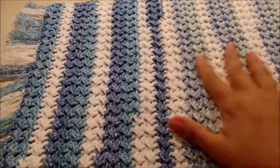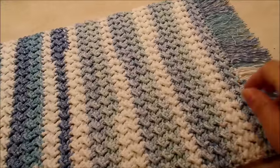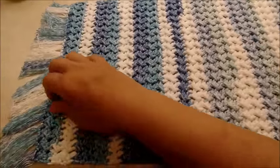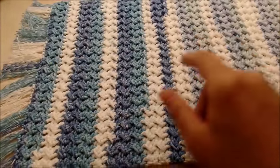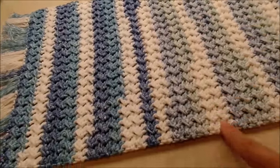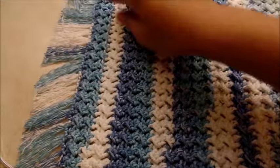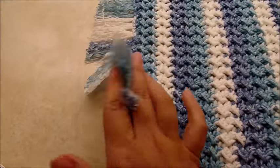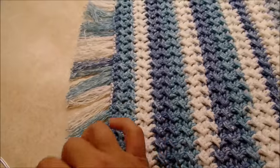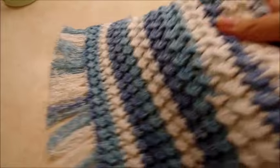Hi everybody, this is Crystal. Today I'm going to show you how to make this dish towel or hand towel — whatever you want to use it for. It runs about 16 by 10, so you can make it bigger or smaller just by adjusting your beginning chain. It's got some fringes which is optional — you can leave them off or on. It's really easy.